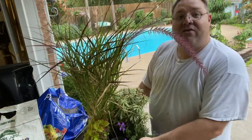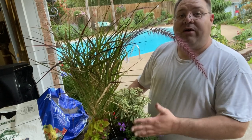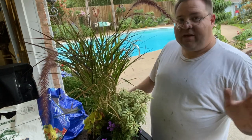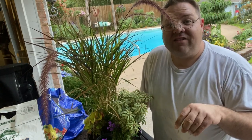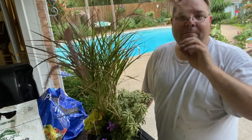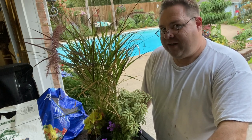Now I've got my ready refill ready to go. All I have to do is water it in, give it regular weekly fertilizing just like all my other annuals, and by the time fall hits this thing is going to be big, beautiful, and lush and look amazing in the garden. Let me do the second one.